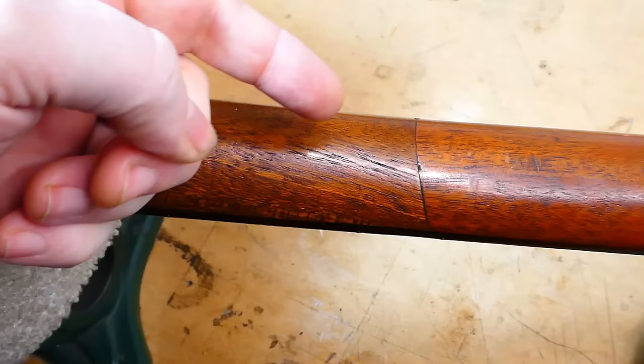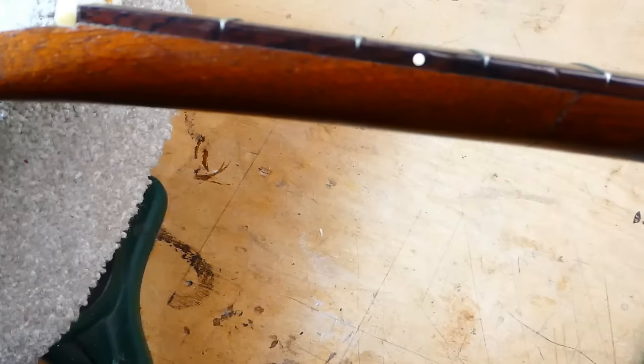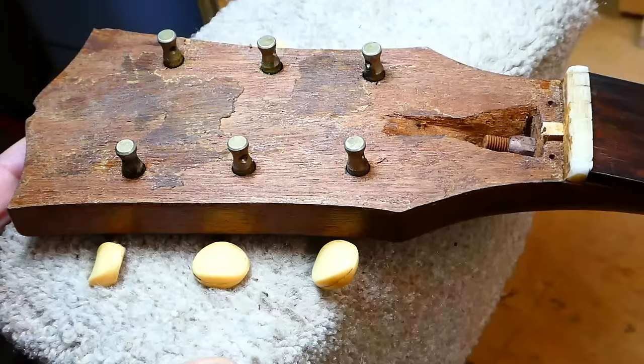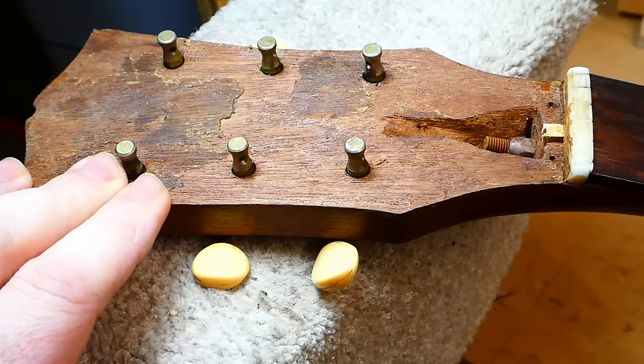Now, this is not a bad job. I'd like to see this angle — what we call the scarf joint — I'd like to see it longer at a more acute angle, but it seems to be functioning fine. It is relying on the fingerboard to bridge the break, but there's a lot of gluing area here, so it's probably not going to fly apart on you. I don't know about the actual stability yet, because I haven't had strings on it. The head itself — oh boy.